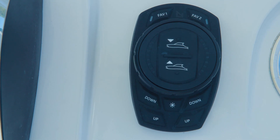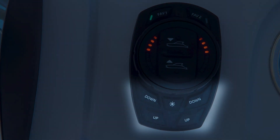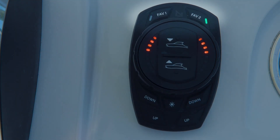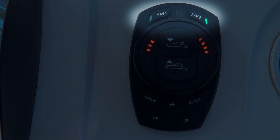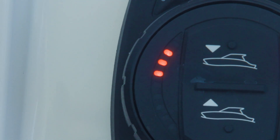Upon initial power-up, the ProControl Assist keypad will enter the first of its commissioning menus. This menu can be entered or re-entered at any time by pressing and holding all four lower up and down buttons for three seconds. While the system is in the commissioning menu, the green LEDs next to the Favorite 1 and Favorite 2 buttons will be alternately flashing. This menu has four sub-menus as indicated by the left-hand LEDs on the keypad dial face.